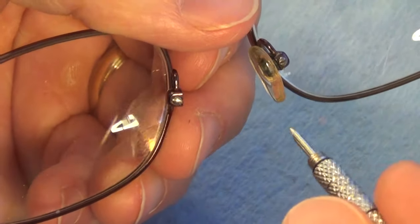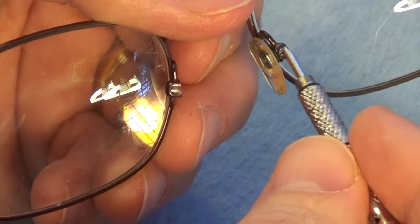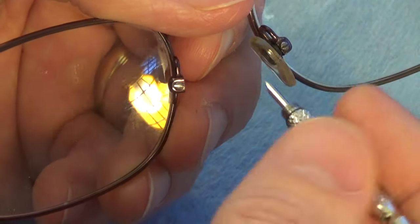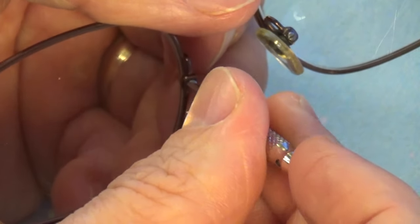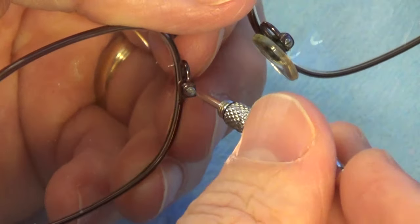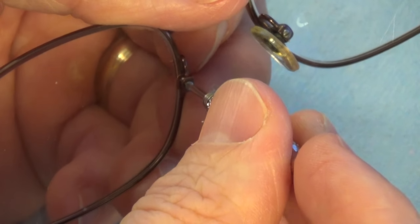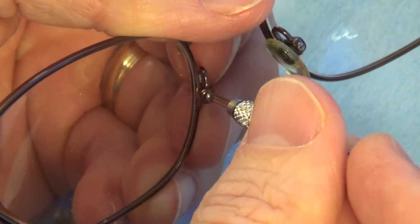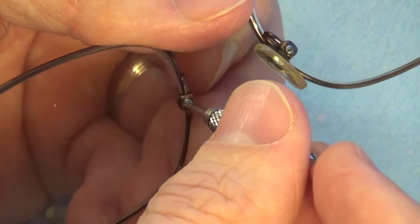I'll use the screwdriver from the kit to remove the screw on the side where the pad fell off, and then remove the screw on the other side to remove the remaining pad. These are very small screws, so if you have trouble seeing them you may need some help — I'm struggling a little bit myself.